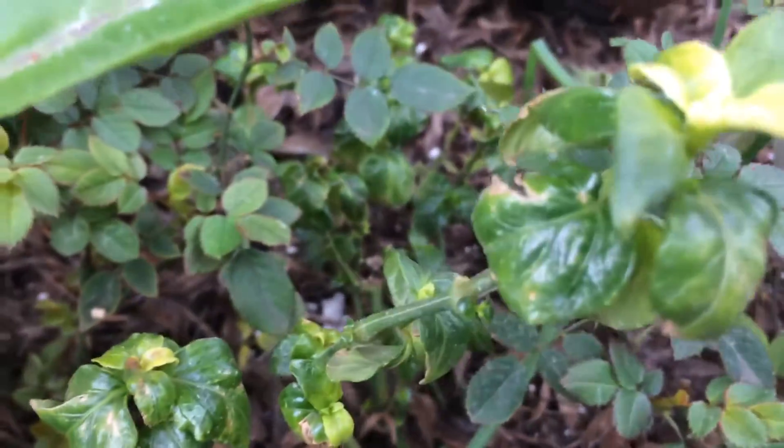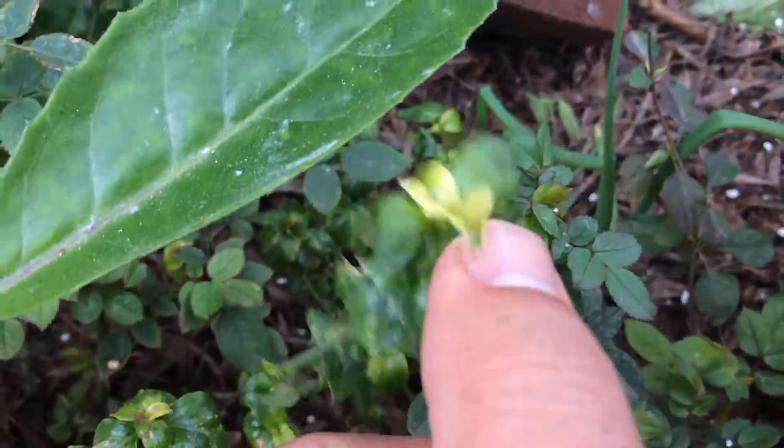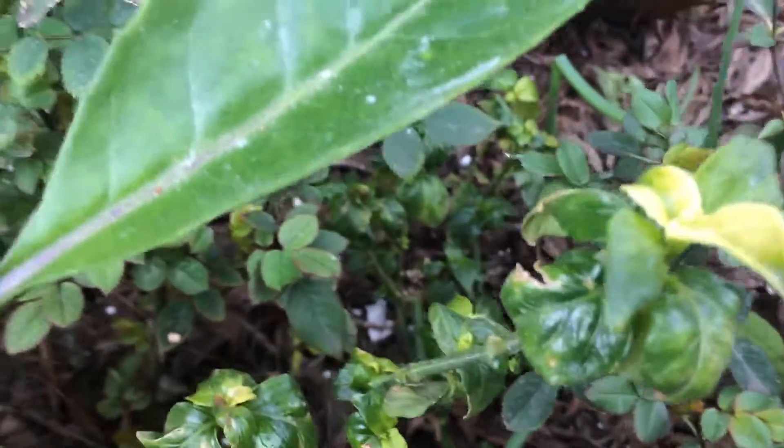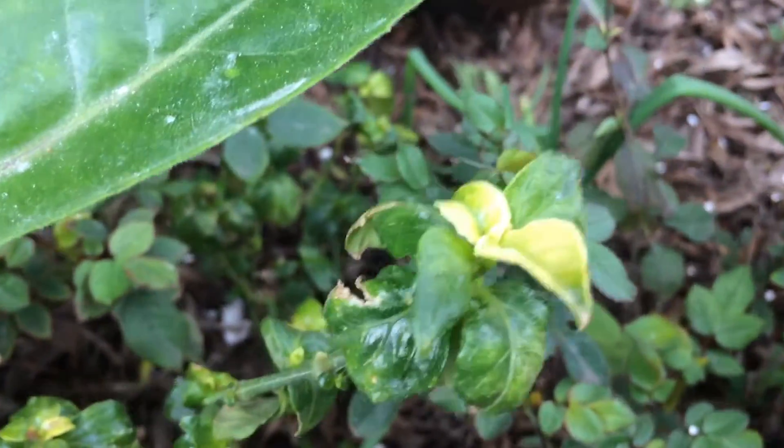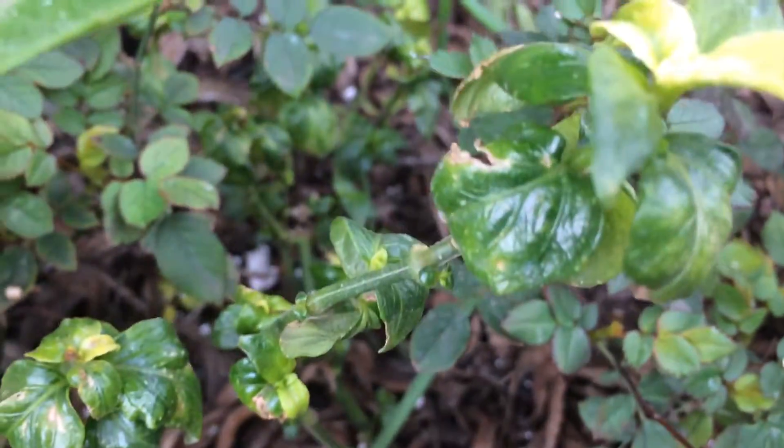Pretty plant. It doesn't look the prettiest right now because it was cold. In the springtime I'll do another video and it'll be nice and lush and plump. The leaves get really plump, like almost squishy.